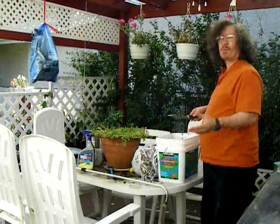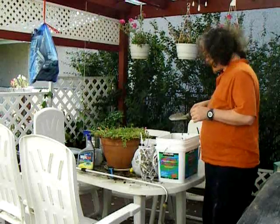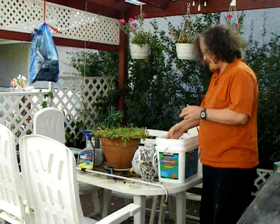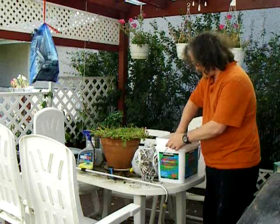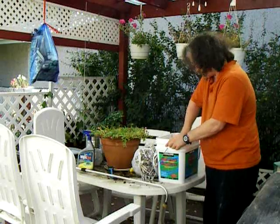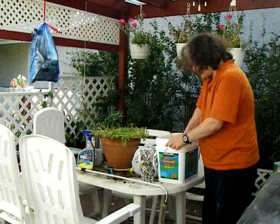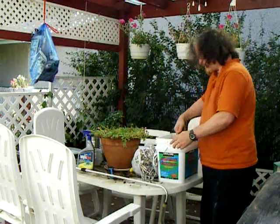I scooped — we had two broken bags of concrete. I scooped up maybe half a dozen of these, maybe this much concrete, and then I just started adding water. I don't even know how long you're supposed to mix it for. It just said mix it.